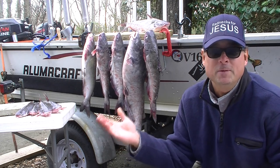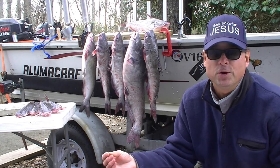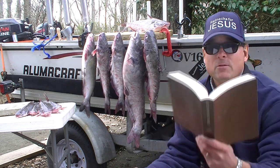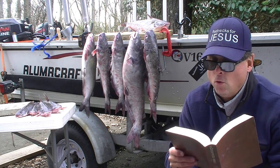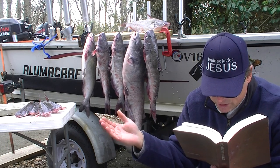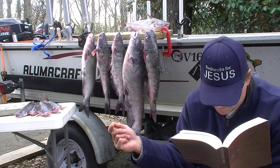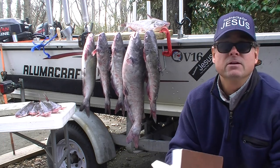Praise the Lord who helped me catch all these fish yesterday. I've been in prayer as I've been coming up the learning curve for how to fish more effectively in the wintertime, because it's never been something I've been good at before. But when I was in the boat yesterday, I was reading this Bible my daughter gave me and I read this verse: 'I will give thanks to the Lord with my whole heart. I will recount all of your wonderful deeds. I will be glad and exult in you. I will sing praise to your name, O Most High. When my enemies turn back, they stumble and perish before your presence. You have maintained my just cause. You have sat on the throne giving righteous judgment.'